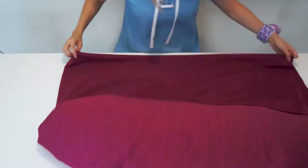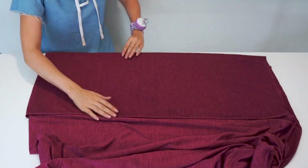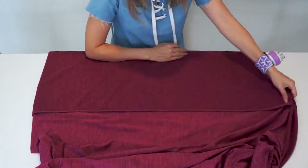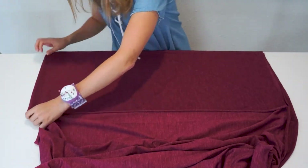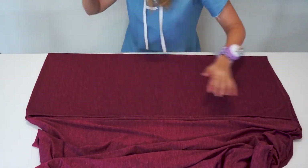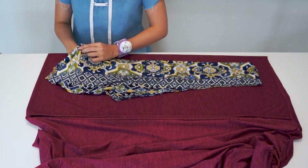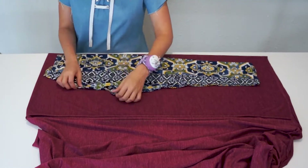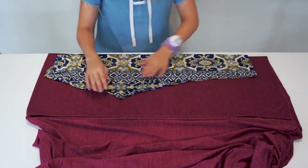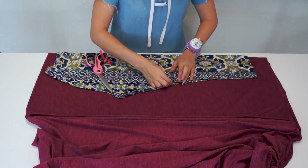Okay, so first I fold the fabric lengthwise, and then I fold it again. That way I could cut both legs at the same time. Then I just move it around to make sure that it is nice and flat. After that, I get a legging that I like the fit of, and then I fold it in half, and then I place the folded part of the leg with the folded part of the fabric and pin.